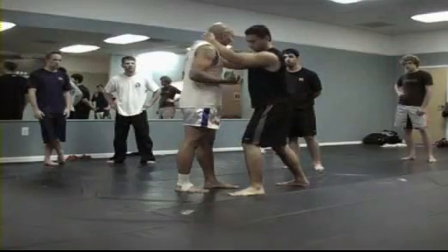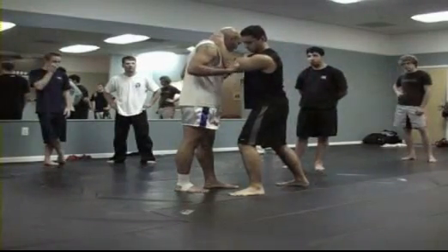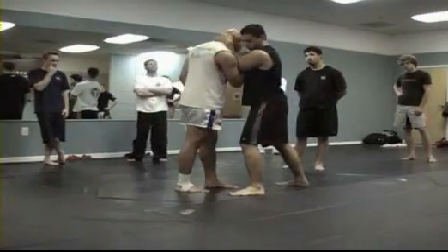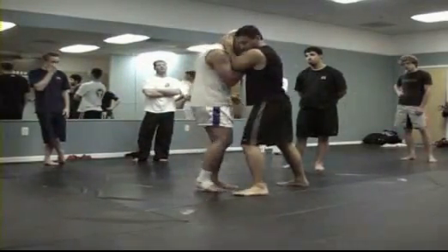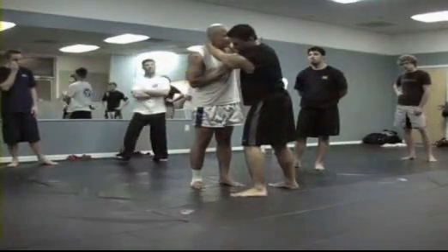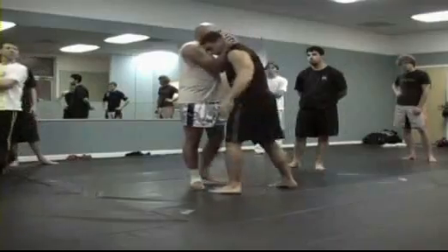He wants to keep me from getting into position, so he wants to put his elbows under my chest and squeeze them together. If I'm trying to clinch and I can't come up through the middle, I'm going to come up over the top. I just create space. When I create space, I reach in — now I've got my clinch.